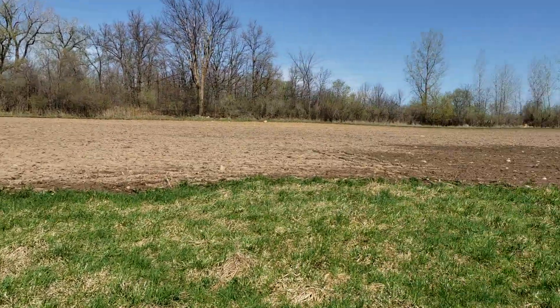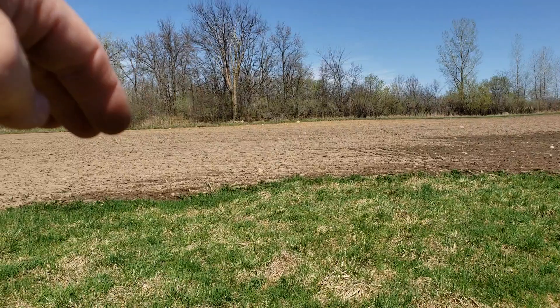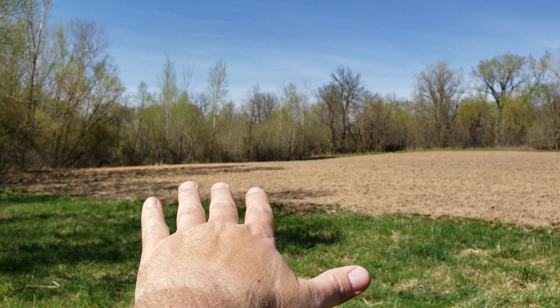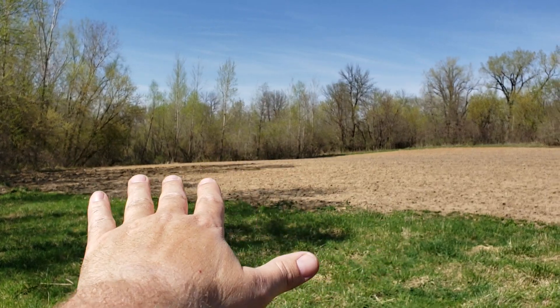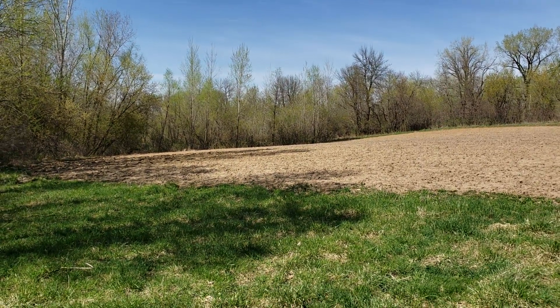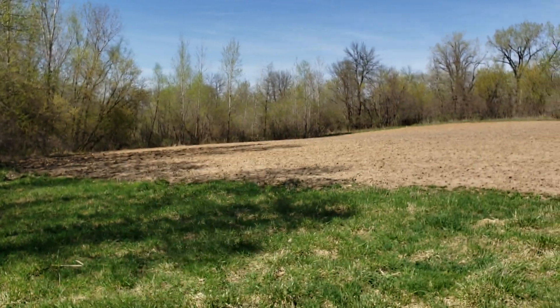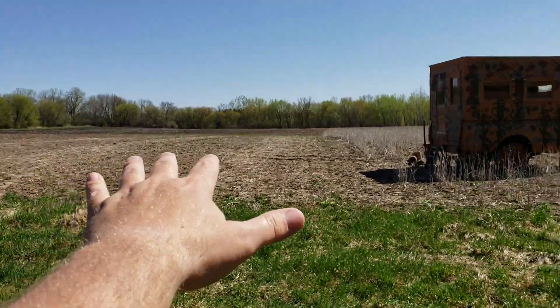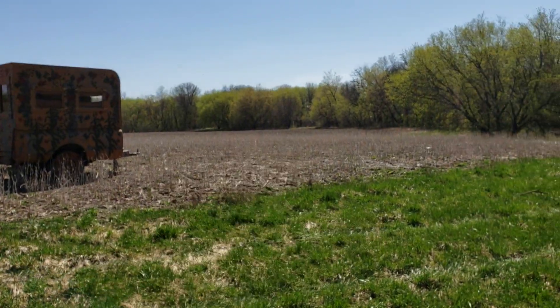Then on this side, even with the point as well, back to the woods about there, he's gonna leave this in corn. Maybe I said beans earlier — corn this year. So we'll have standing corn here and standing corn here this year.